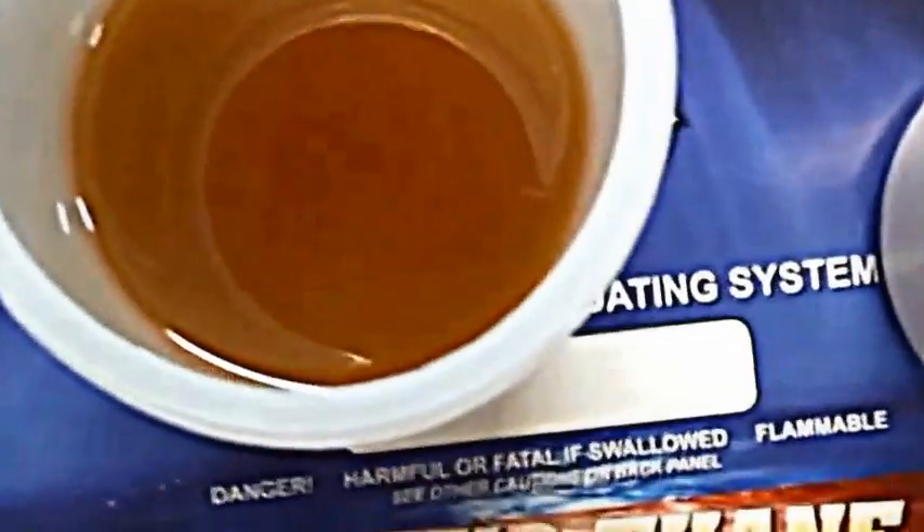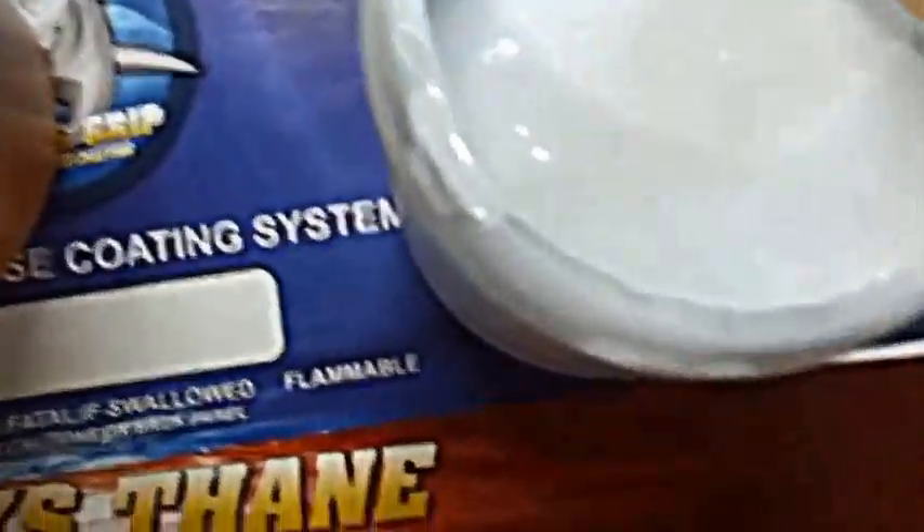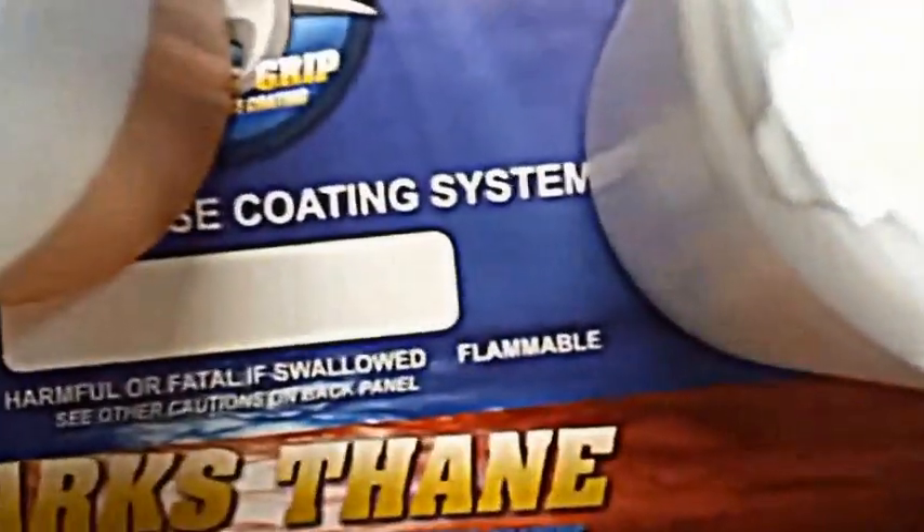The primer dries really fast. As you can see, it's a much thinner viscosity catalyst. It's still got some body to it, so it's got a really good build. It covers well. One of the good things about it is we can do any color in this epoxy primer, so it makes a really good base coat for multi-spec.